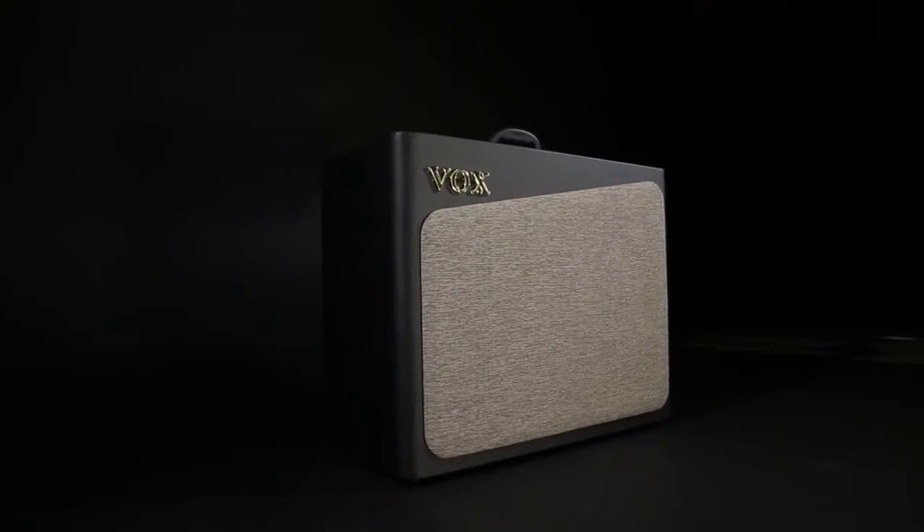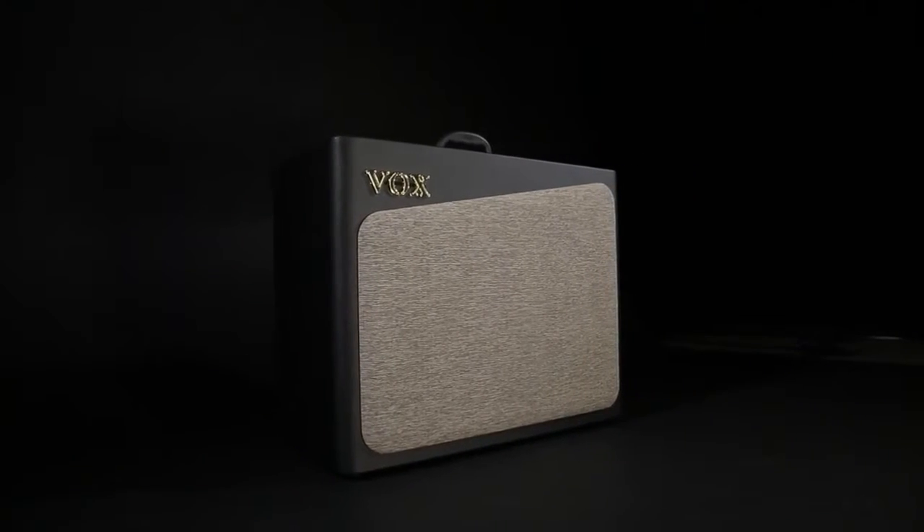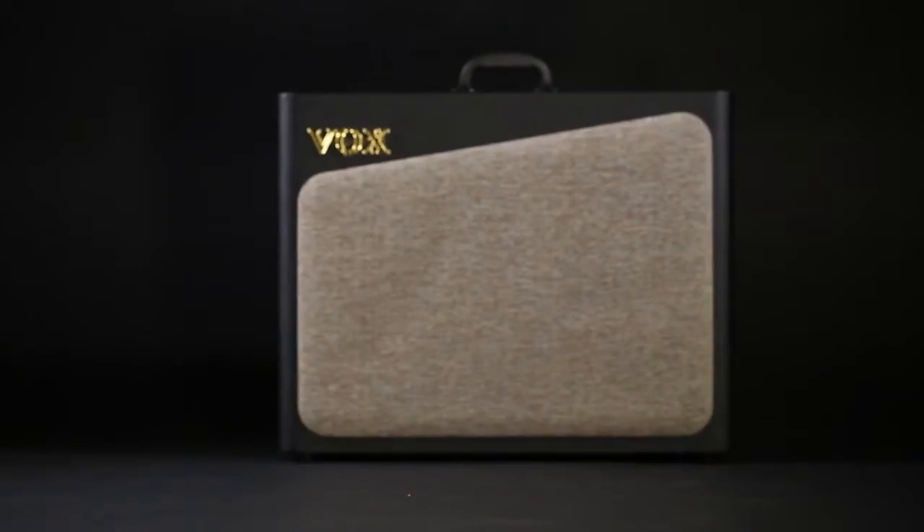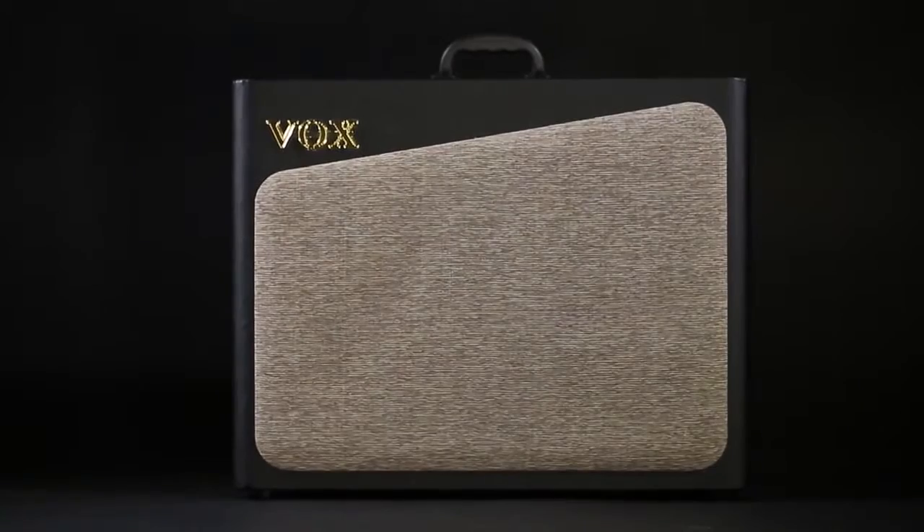The 15 watt version uses one tube, but it uses both sides of the tube, so you're still getting a true analog preamp and power amp section. However, the 30 watt and 60 watt amps each have a dedicated tube — one to the preamp and one to the power amp section.